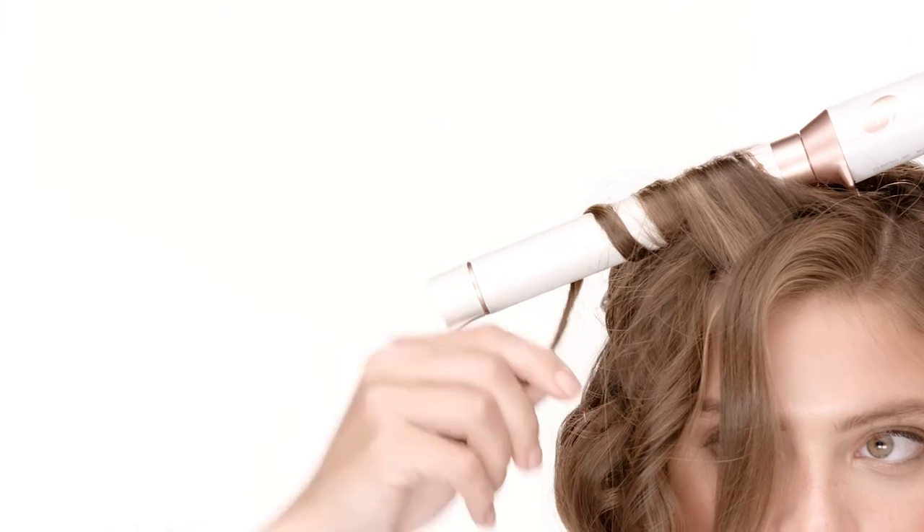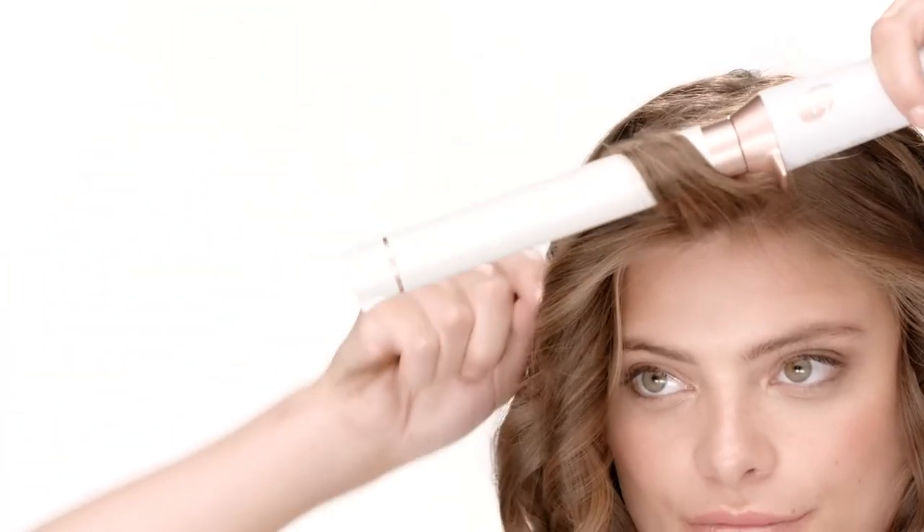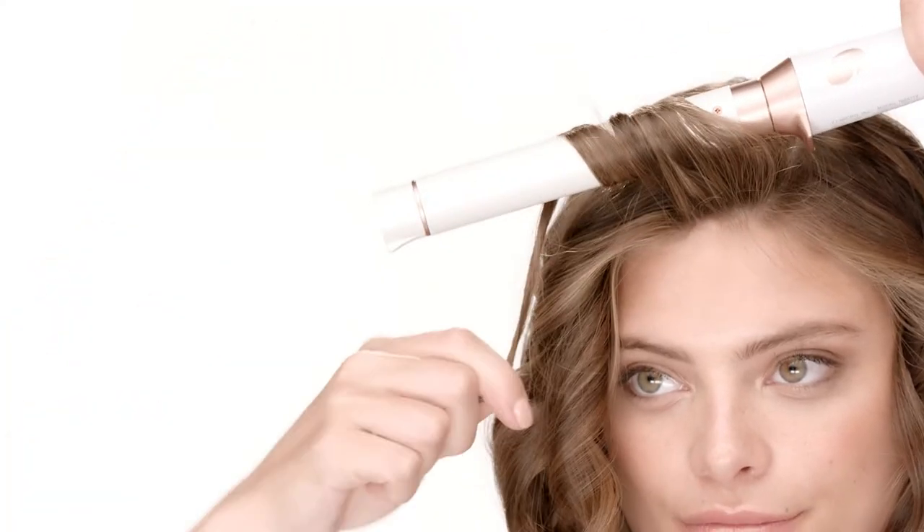As you continue around the head, keep alternating away from the face and towards the face as you work. Once you've reached your hairline and your part, wrap those last two sections of hair away from the face.